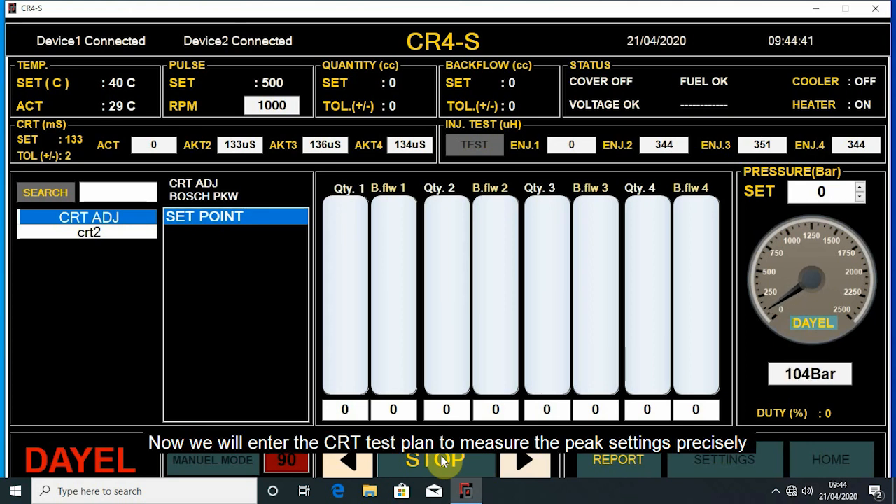Now we will enter the CRT test plan to measure the peak settings precisely and measure the air gap distance electronically in milliseconds. We see that the first and third injector's peak air gap distance is not good.